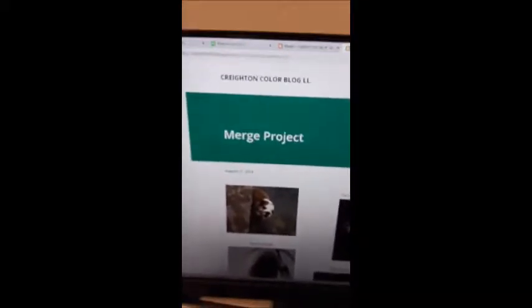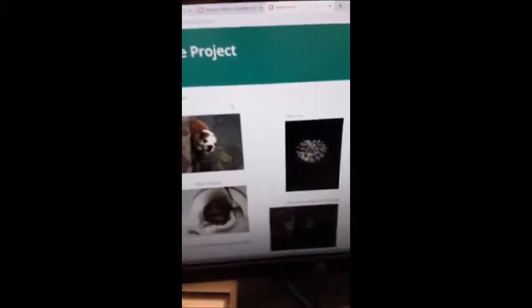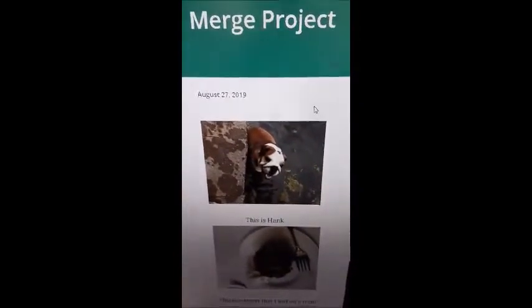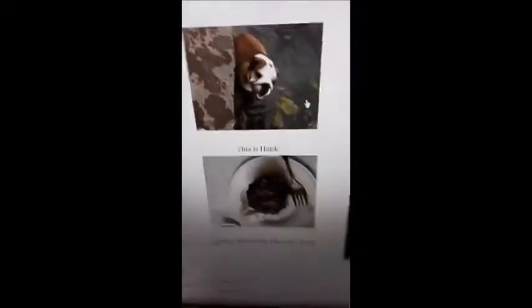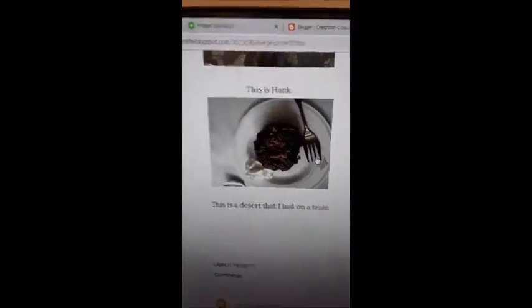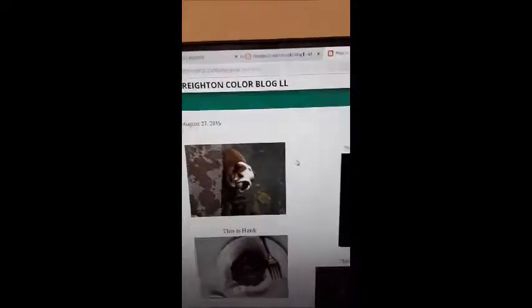This is my merge project. The starting pictures were Hank, an English Bulldog, fireworks on the Fourth of July, and a train desert — and that was the final image. It wasn't what I hoped it would be. If I could redo it all, I would probably do better pictures.